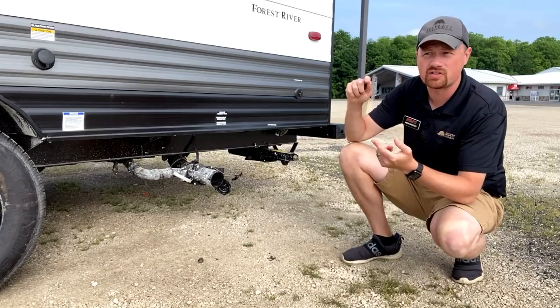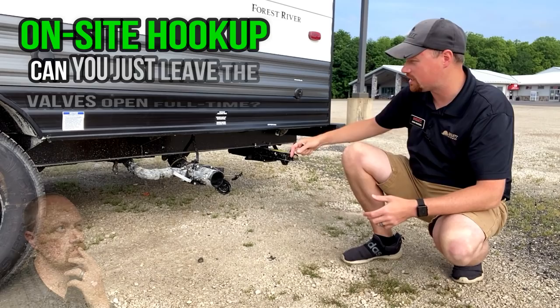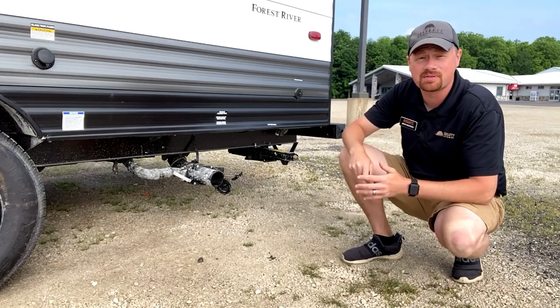I see common questions all the time, whether it's new RVers — of which there are a lot this year — or even experienced RVers. If you are at a site that has an on-site sewer hookup, the question is: should I go ahead and pull my black and gray valves and just leave them wide open? Shouldn't all the stuff just go right down the tubes like it does at home? Well, the answer to that is an absolute resounding no.